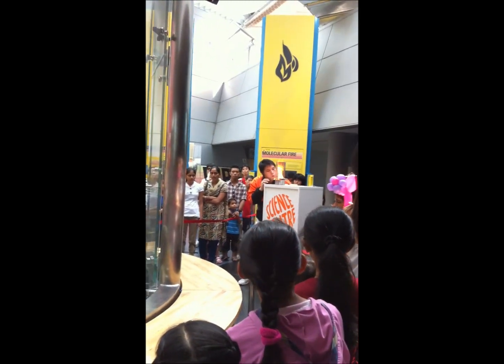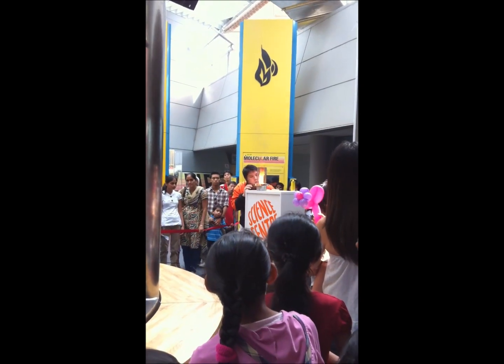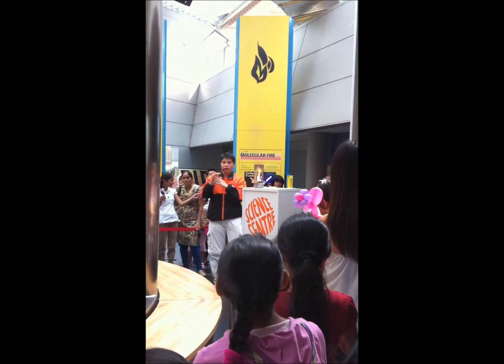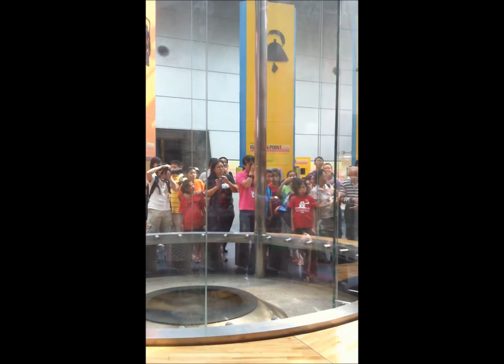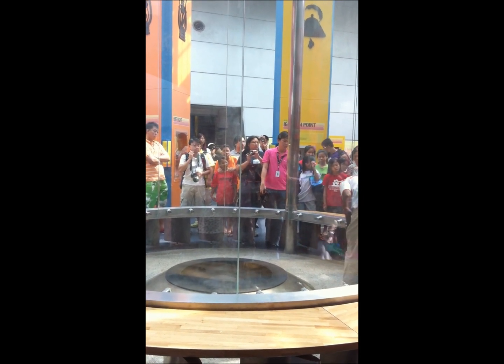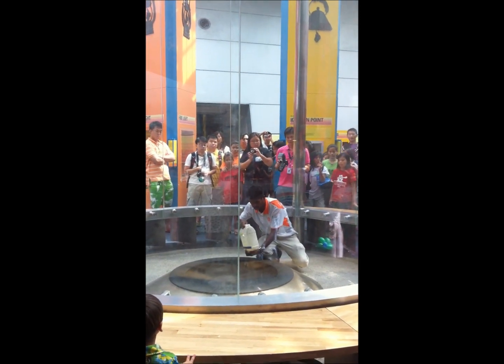Are you ready for the final fire tornado? So our fire tornado specialist will actually place the fuel inside. This fuel is a mixture of a few elements, which we cannot reveal because we don't want you burning things up at home.